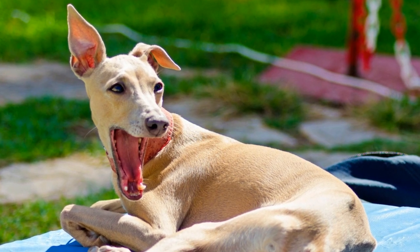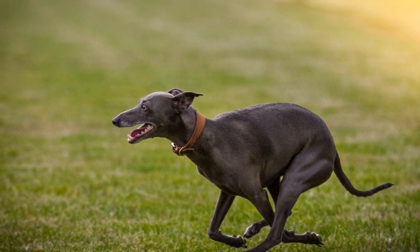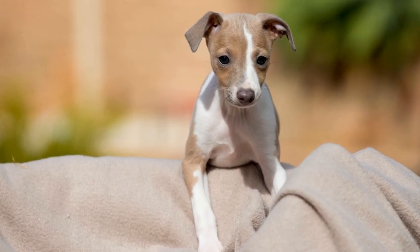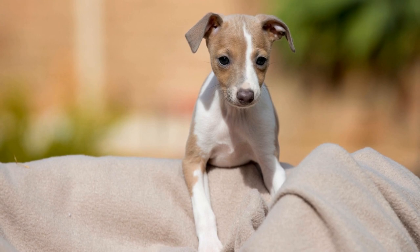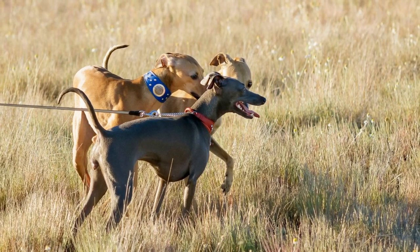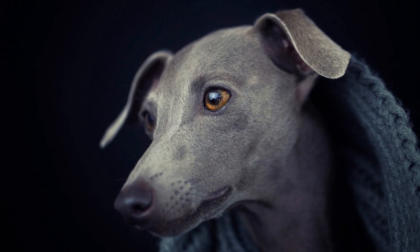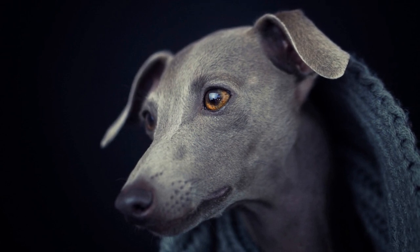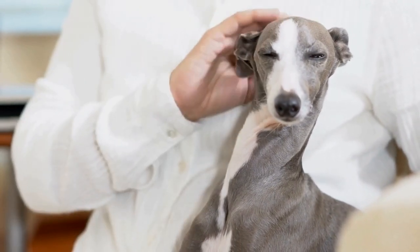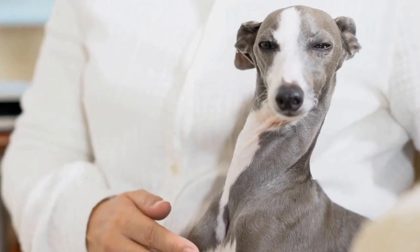Four: Diet and Nutrition. Maintaining a healthy diet and proper nutrition is vital for overall canine health, including ear health. Italian Greyhounds should be fed a high-quality, well-balanced diet that meets their nutritional requirements. Consult with your veterinarian to determine the best diet plan for your dog's specific needs. A nutritious diet helps strengthen your dog's immune system, reducing the risk of infections. Avoid feeding your Italian Greyhound table scraps or foods high in sugar and carbohydrates, as they can contribute to inflammation and yeast overgrowth, increasing the likelihood of ear infections.